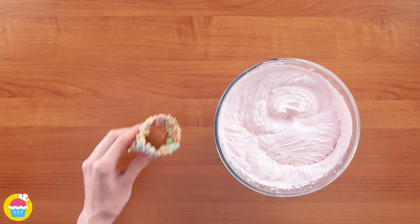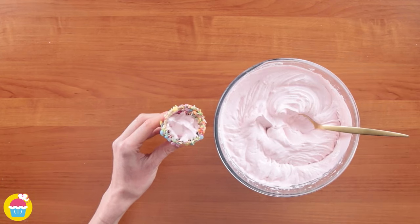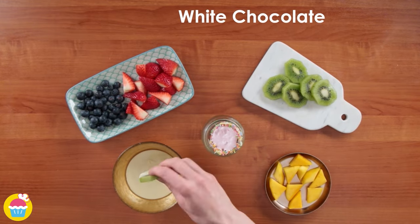Do you know what we're making? We're making fruit salad ice cream cones! Let's fill the cone, put it in a jar and freeze it. Time to decorate with some fruit!